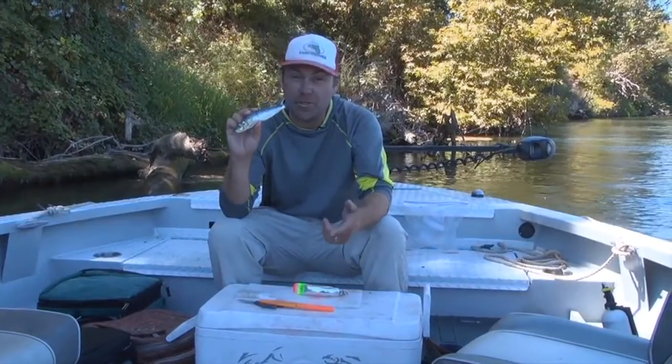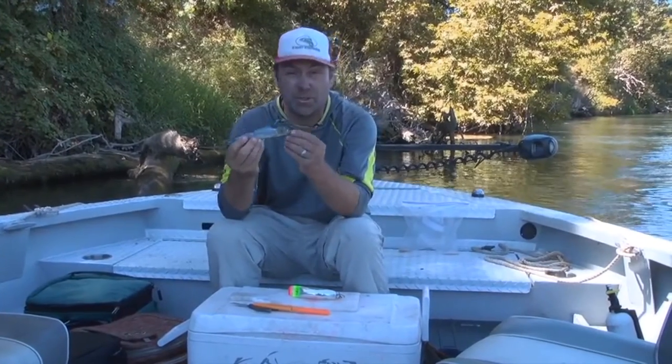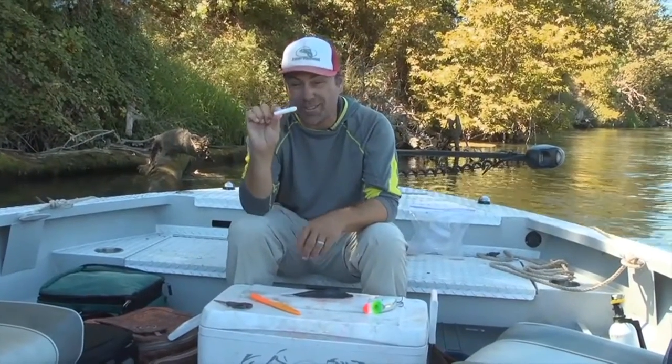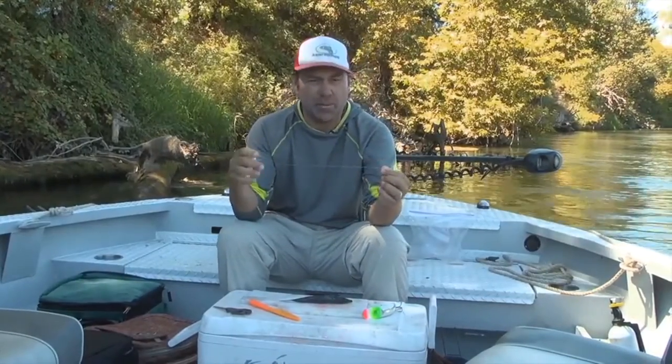As far as sardines go, obviously the fresher the better. This time of year it's hard to find the good ones from the ocean, so we just get these from the store. The key to this whole process is this stuff called Miracle Thread, and this is what we're going to wrap the sardine onto the bottom of the plug with.